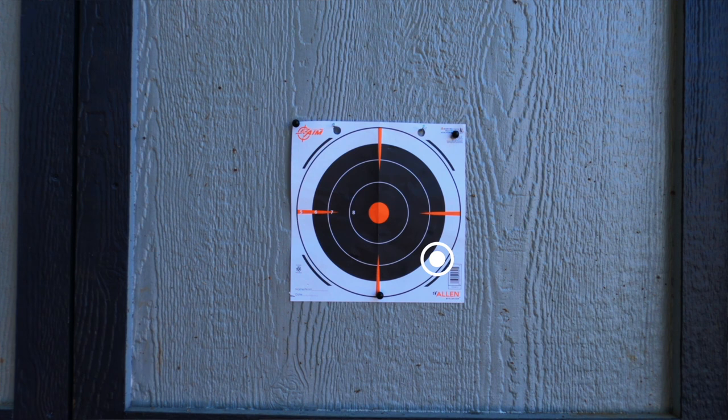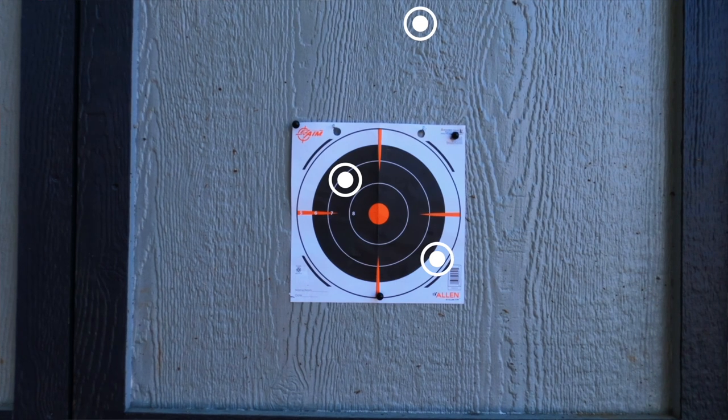I am a human and I'm going to be moving the blaster around a little bit no matter how much I try not to. It's also a pump-action springer, so the act of priming the blaster is going to move it a little bit every single time. I'm trying to keep the blaster as stable and consistent as possible, but I'm not perfect. Starting this test with Worker Gen 2s — this is with no muzzle attachment, just a bare 16mm aluminum barrel.